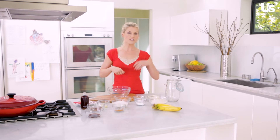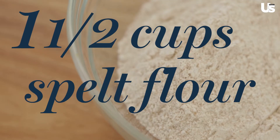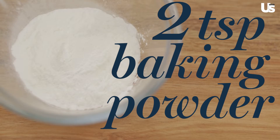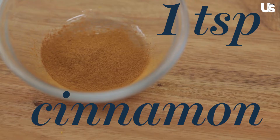Another hack is that you can have your wet mix done the night before too, so it takes away even more steps in the morning. For your dry mix, you're gonna do one and a half cups of spelt flour, two teaspoons of baking powder, one teaspoon of baking soda, a quarter teaspoon of salt, and one teaspoon of cinnamon.